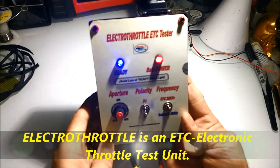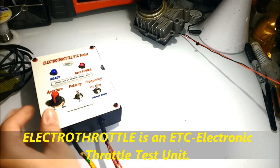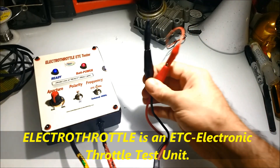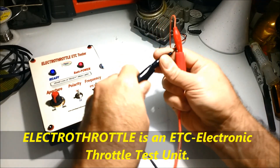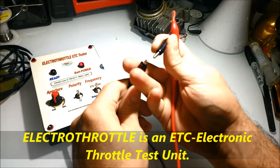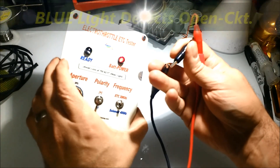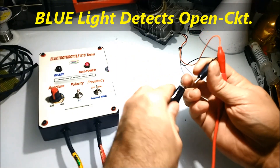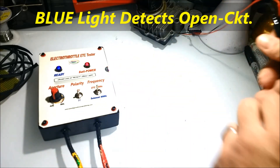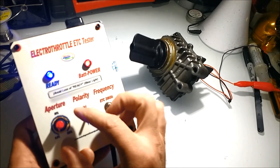We are going to use the electro-throttle equipment to actuate this actuator. This is yet another use for the electro-throttle — it's useful not only for electronic throttle but also for solenoids, low-speed solenoids, and testing these types of air induction actuators. Note that some air induction actuators are stepper motors, and those cannot be tested with the electro-throttle, but for the most part it is a useful tool.